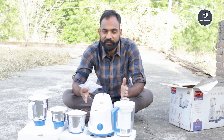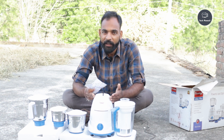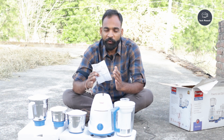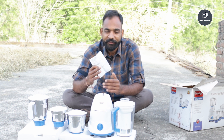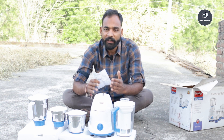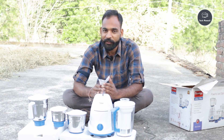To buy this, you can use the purchase link given in the description. Bye bye, Jai Bharat, Jai Rajasthan.